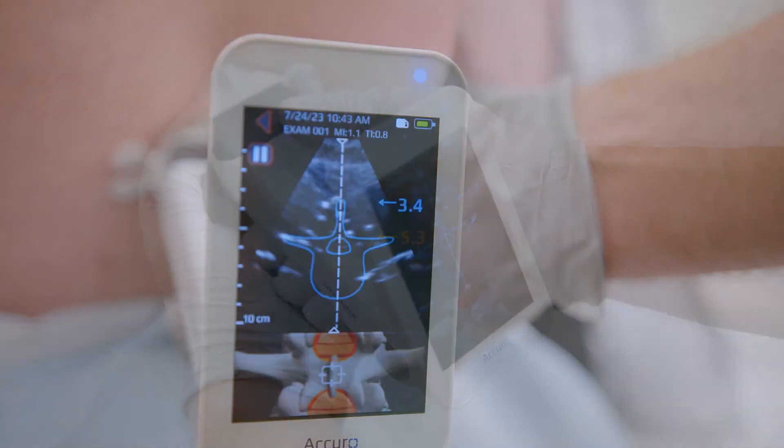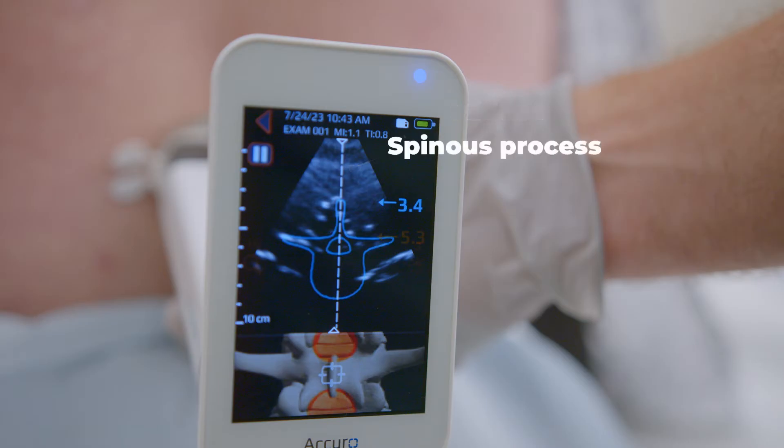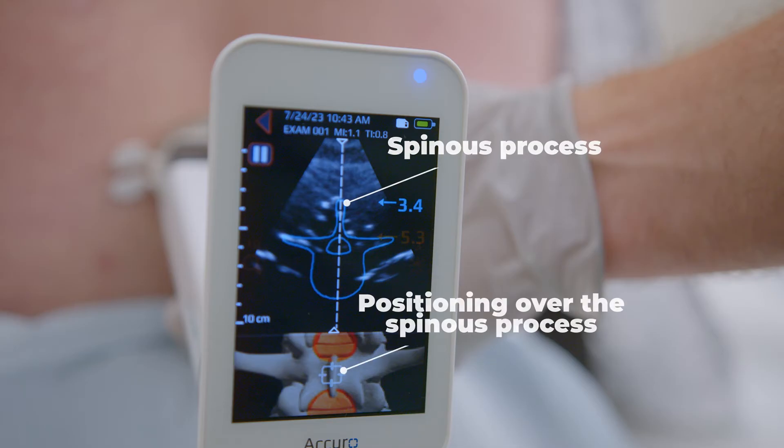Identify midline, indicated when the vertical dashed line runs between the two triangles at the top and bottom of the ultrasound image. Notice the blue overlay, which represents the spinous process.